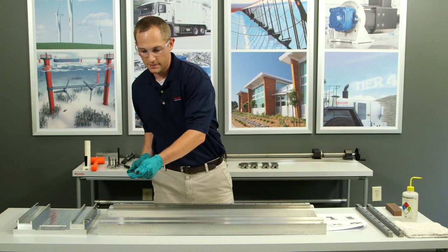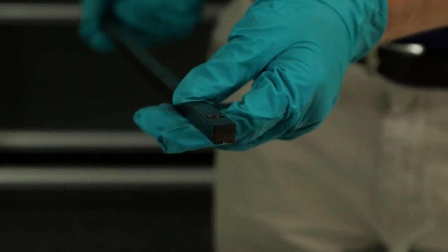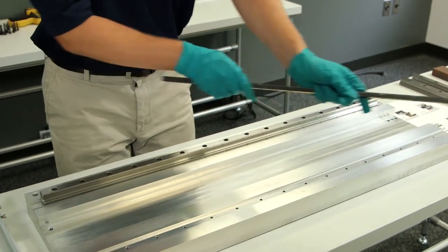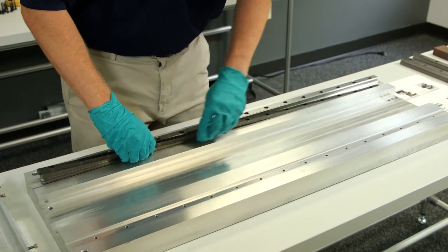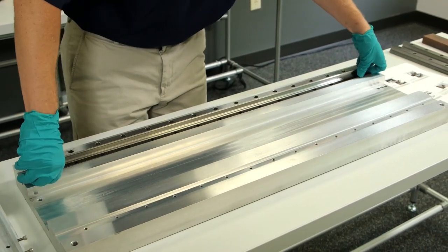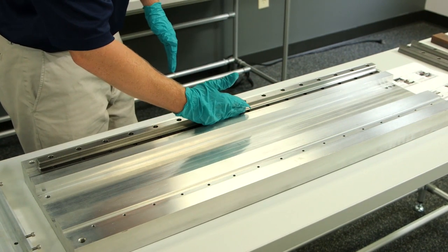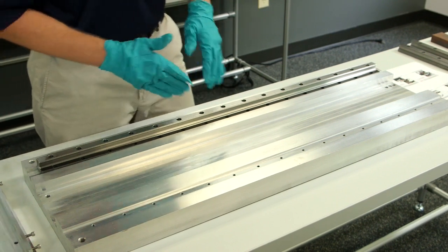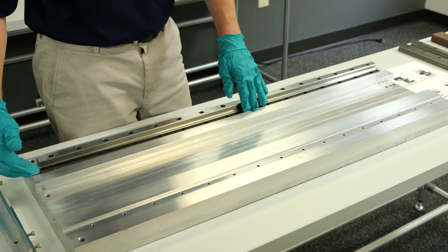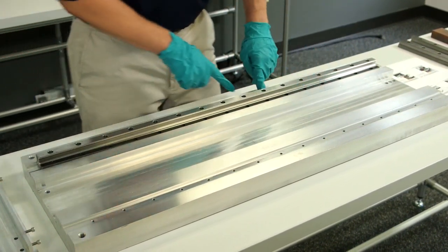If you look at the end shot of the wedge profile, it's more of a trapezoidal type profile. The square side of the wedge profile will go against the reference edge of the rail. Right now my wedge is pushing up against my rail onto the reference edge. As I screw down the wedge profile, it sinks into the pocket that I've already machined and pushes up against the reference edge of the rail, drawing it closer to the reference edge of my base.